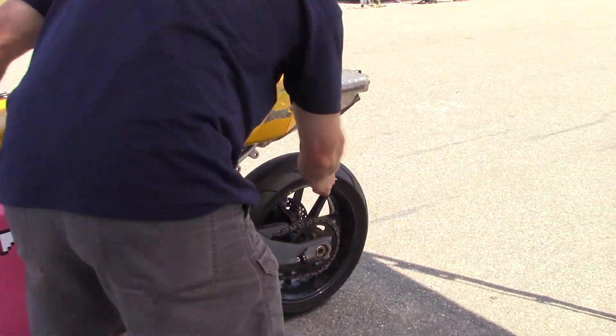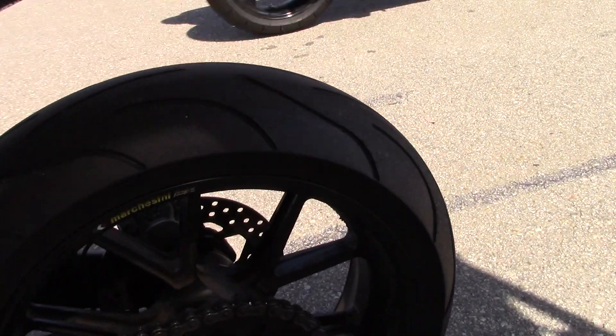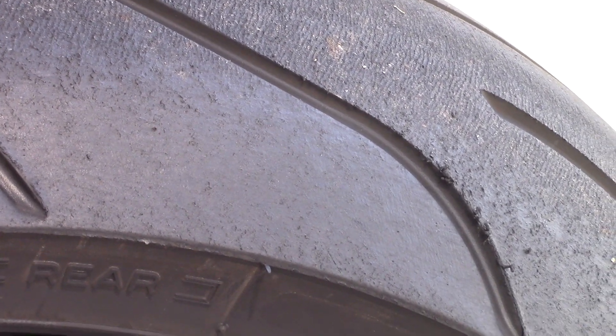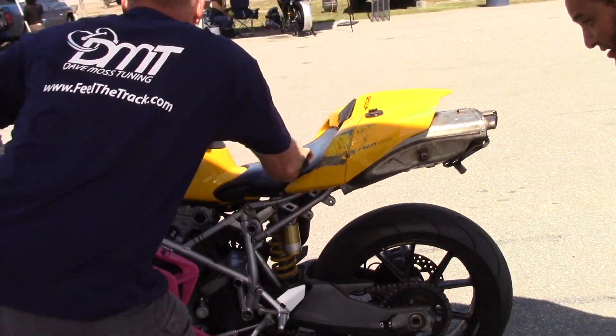See all the rubber balls on the back of the tread? That means on this specific tire that it's starting to overheat. If it overheats, it gets greasy. What pressure did you start with? 28. The minimum on these is 30. That's probably where the slide came from, quite possibly. So that's the first thing.